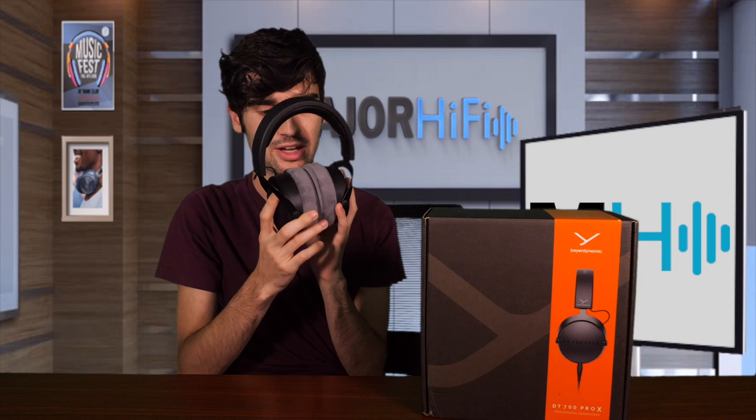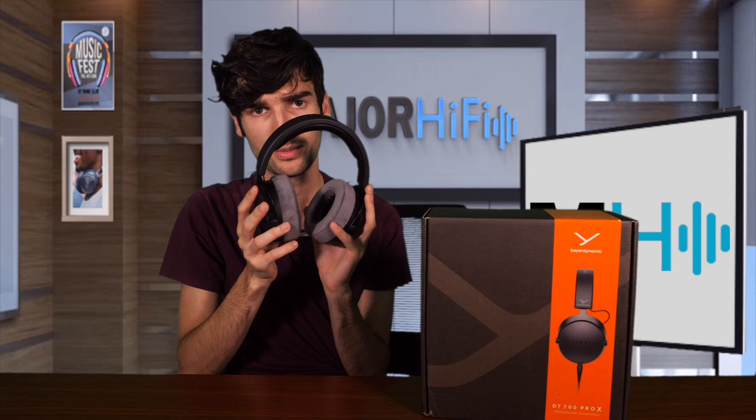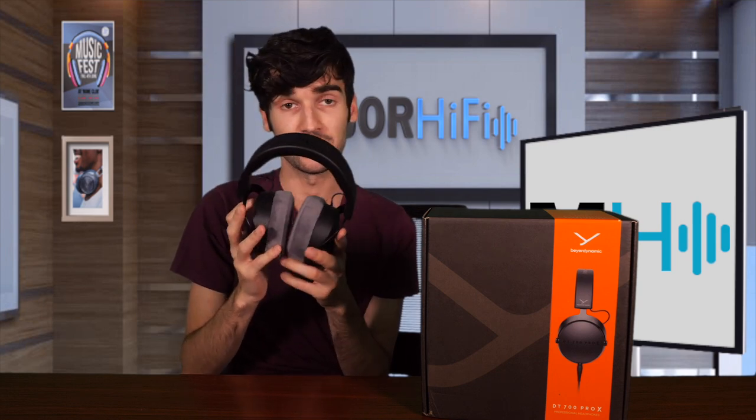You could use an amp with these — it definitely wouldn't hurt — but if you want to just plug them straight into your laptop or phone, it will definitely be fine. These have a frequency response of 5Hz to 40kHz and an impedance of 48 ohms. So let's go ahead and talk about how these sound.